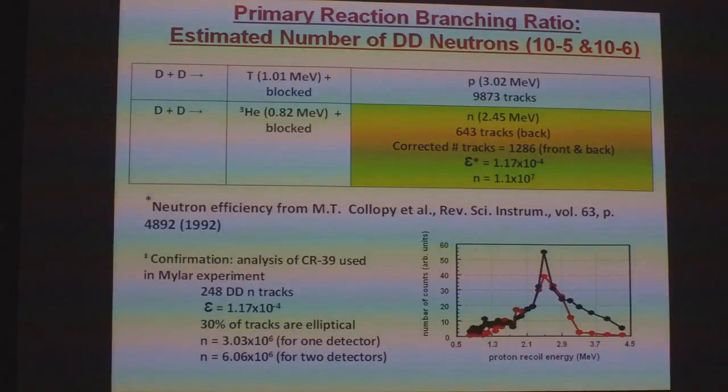On the back side, we have the D+D primary reaction going to helium-3, which is blocked, and the neutrons. We have 643 tracks on the back side. This reaction will occur equally throughout the CR39, so you'll have the same number of tracks on the front side as on the back side. The efficiency of CR39 for neutrons is 1.17 × 10⁻⁴, so our number of neutrons is 1.1 × 10⁷.